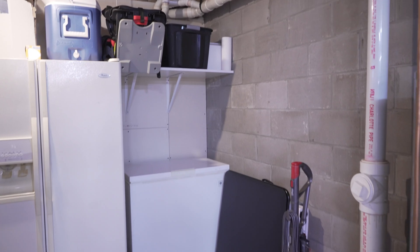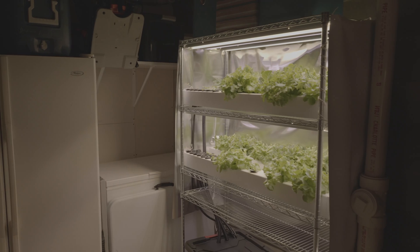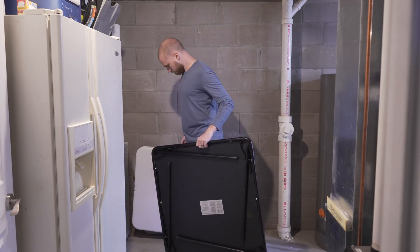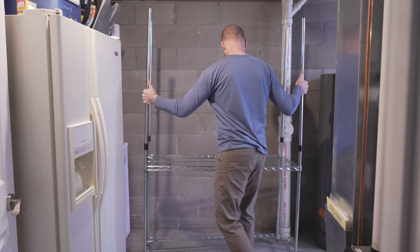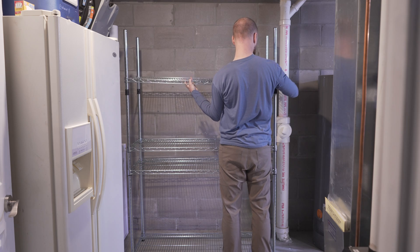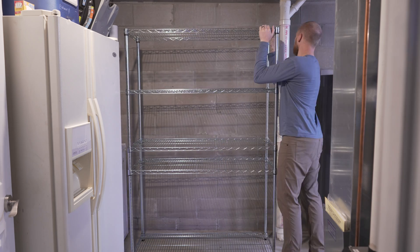Let me show you how I transformed this unused area in my basement into a small hydroponic farm for growing my own produce. I started by clearing out the area and installing a wire shelving rack. I've used these for hydroponics in the past and they allow for simple adjustment of the rack height and are easy to hang lights from.